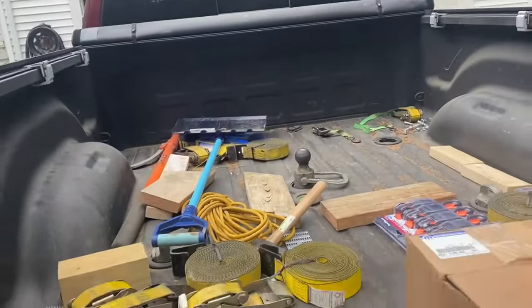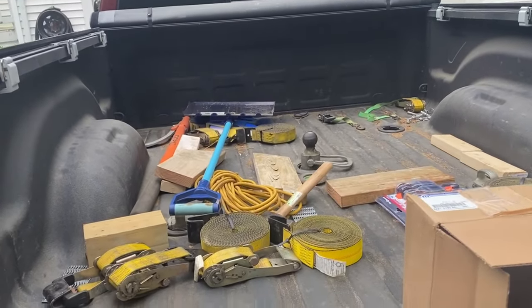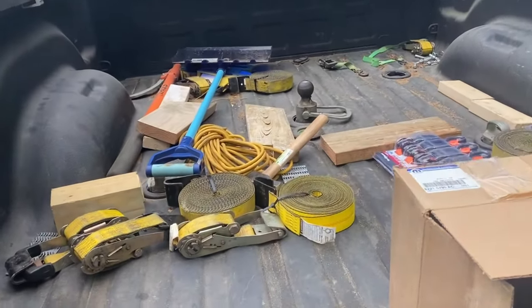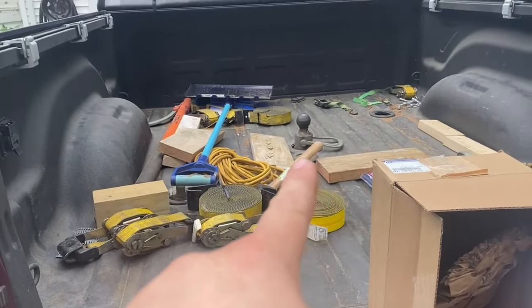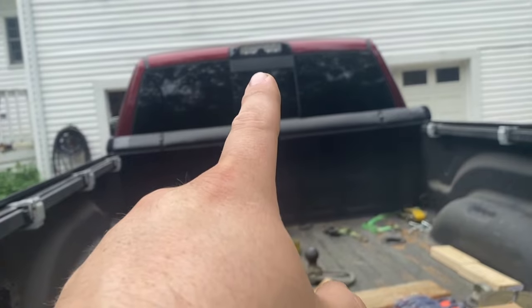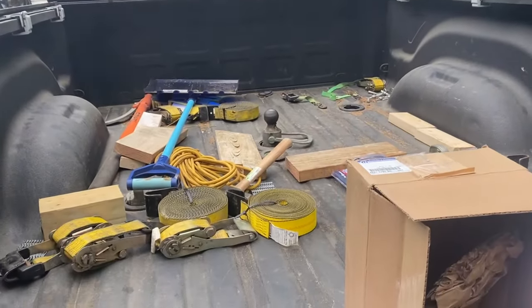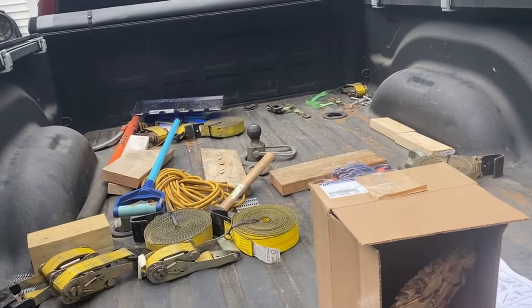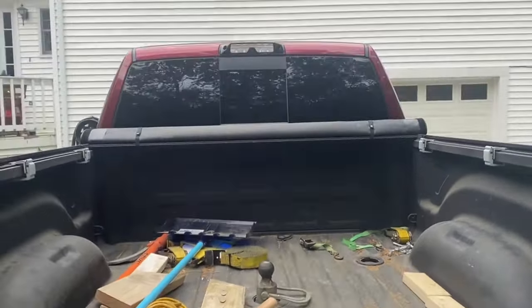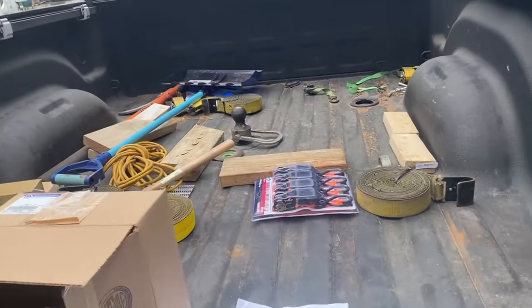I've got a tonneau cover, and it's always closed. You reach into the bed when it's dark out and you need light — you're pulling out your phone for a flashlight, or even hooking up to the gooseneck at night. The camera up top does a good job and the cargo light helps, but it's really tough at night when it's real dark to see where you're backing up.